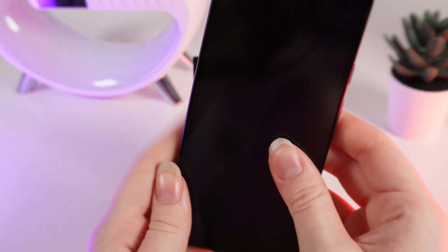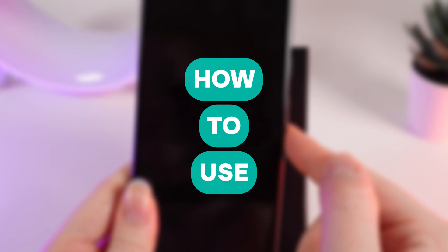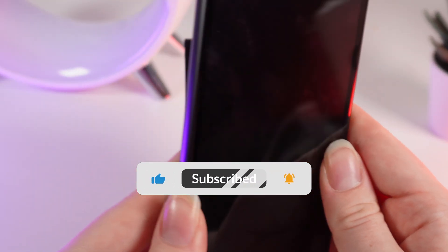Hello guys, and in today's video I will show you how to use your Google Pixel 8a. Let's get started, but firstly don't forget to follow to see more useful content.